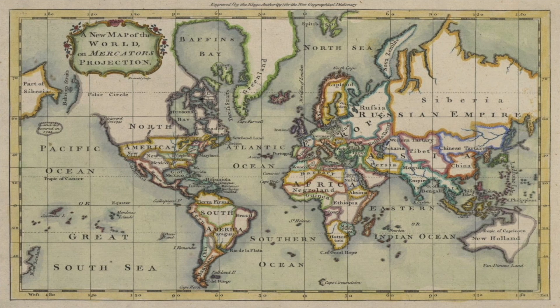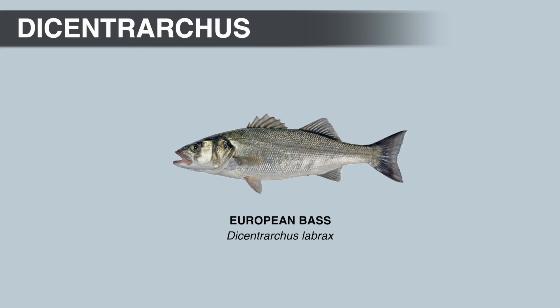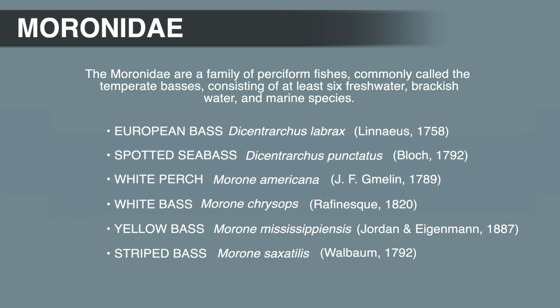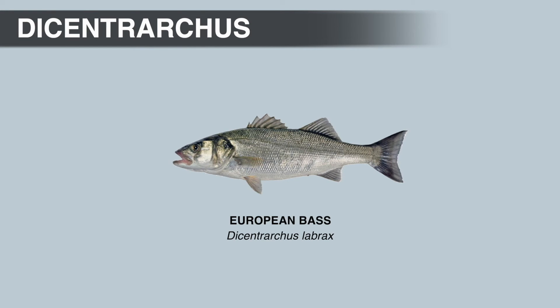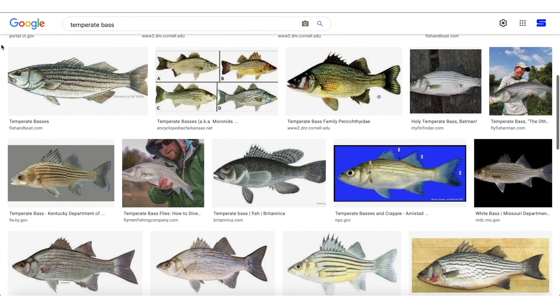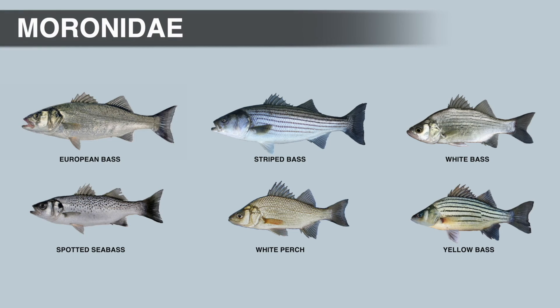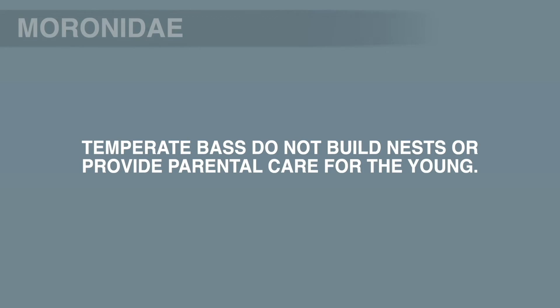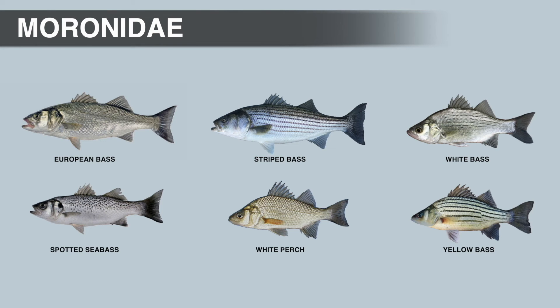Why does this matter? When the European bass was described, it became the type species for the temperate bass family, meaning all other species grouped with it would have to share certain characteristics. Black bass and rock bass have almost nothing in common with European bass. Temperate bass or true bass not only look different, they have very different habitat and life history requirements. Temperate bass are broadcast spawners — the adults migrate into rivers and shallow inshore areas to disperse their eggs, and they do not build nests or provide parental care.